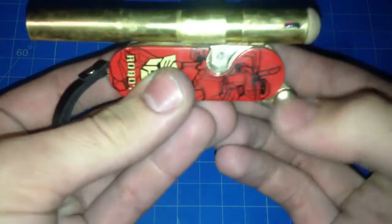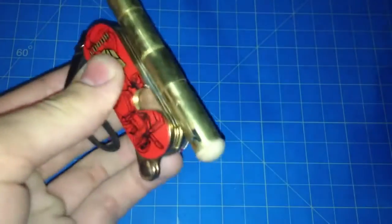Then you just move this back, aim at your target, and let's see if this works.